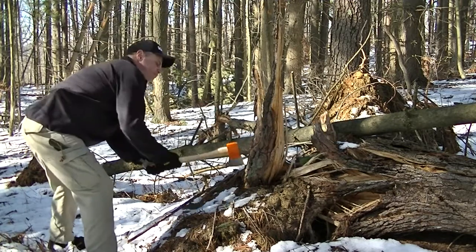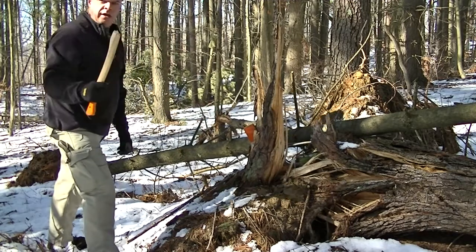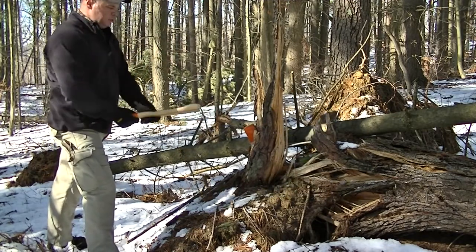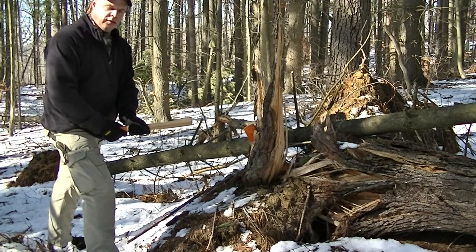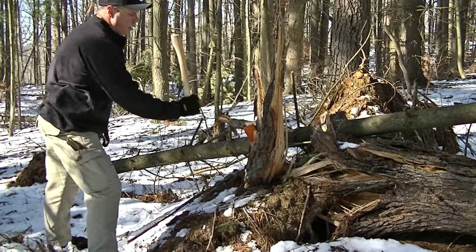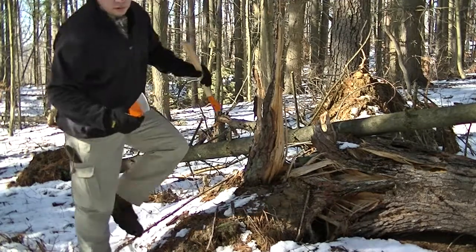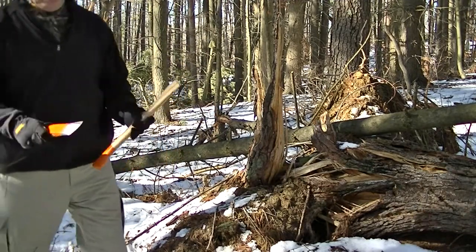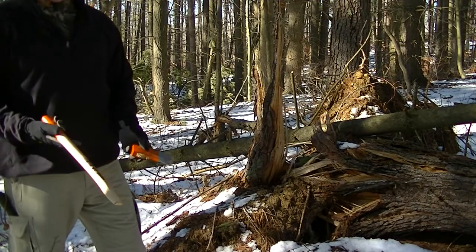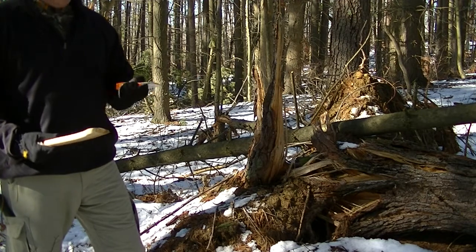And there you go YouTube — beautiful. A small turn and it snapped right off. So there's the Bako camp axe. A couple points here: we can see now that the Bako axe handle rucksack handle sucks. Look at that — I barely turned it.